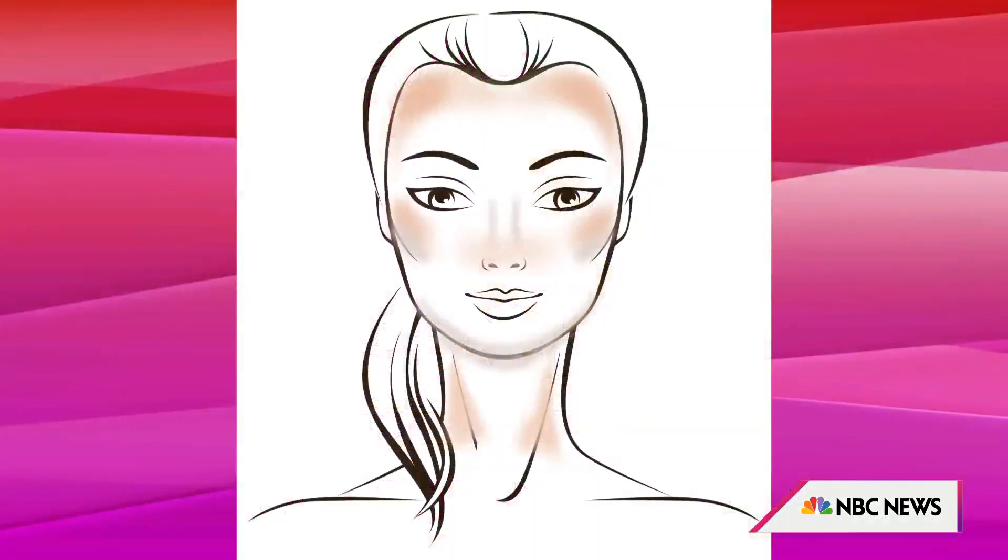We'll talk about that more with bronzer, but basically your cheekbones are where the sun naturally hits. If you have oily skin, you'll want to stick to applying the illuminator at the cupid's bow and inside of your eyes.